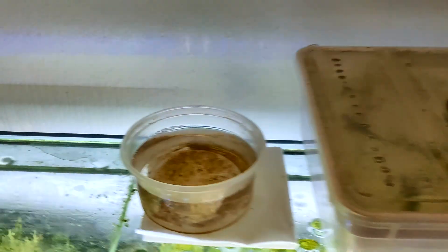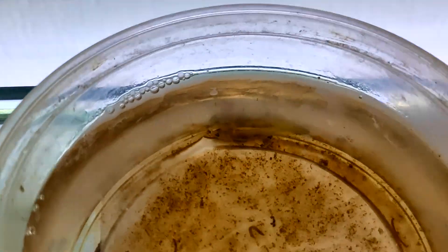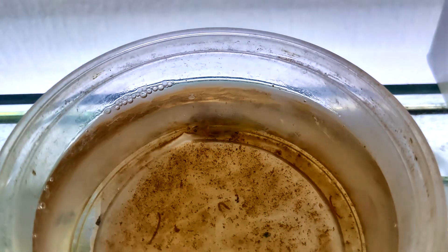I also wanted to update you on the smaller larva that had its tail bitten off. It's healing well and its tail has mostly regrown, although it's still a little smaller than the others, so I've kept it in its own box for now.